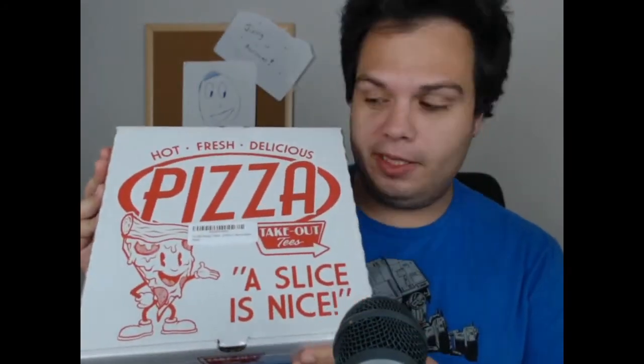Since unboxing videos seem to be the cool thing — actually that was probably cool like five years ago — my mother-in-law, who lives in Korea, sent me this pizza box. I'm going to guess it's not a pizza, and hopefully it isn't, because it's been like three weeks since I was supposed to open it.